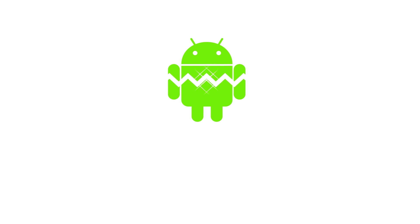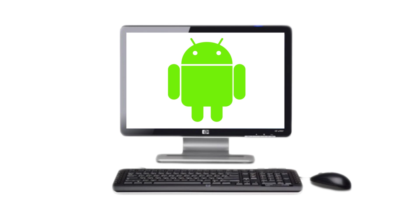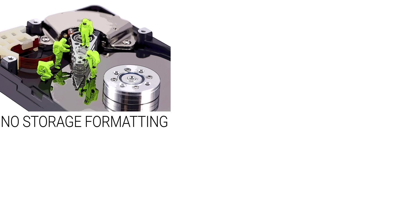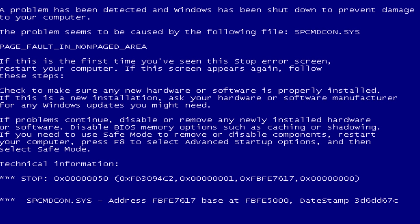Hey, what's up guys, IT Sisters here back with another video. In this video we are going to deal with a somewhat interesting and cool topic. How about putting Android 6.0 inside a Windows PC? And what if I say that this thing can be done in a simple way without formatting your hard drive, without removing your current Windows operating system and without any further risks.